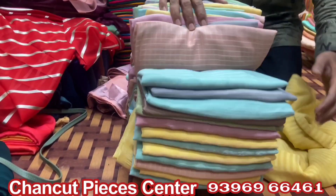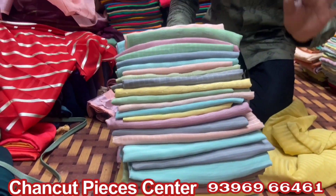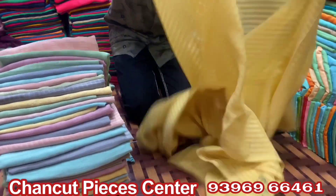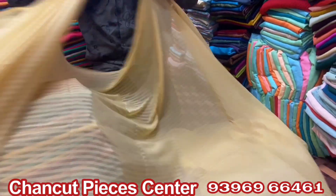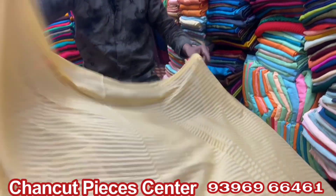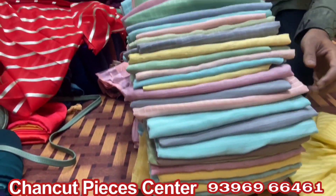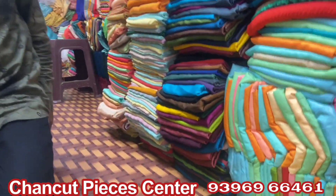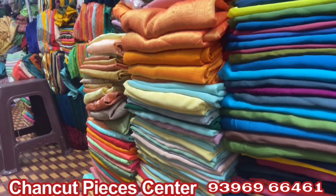This is marble chiffon, self-design, 4 meter pieces. Only 120 rupees. This one piece opened. This dress is a long frock. This is self-design, total self-design. This is total English colors, check designs — total English colors.